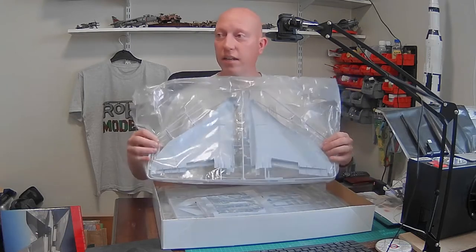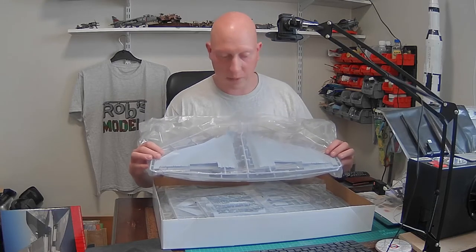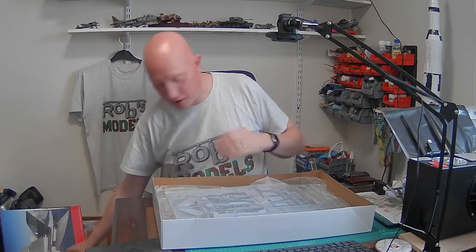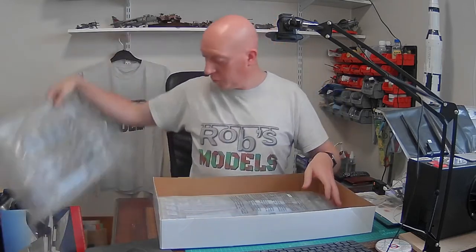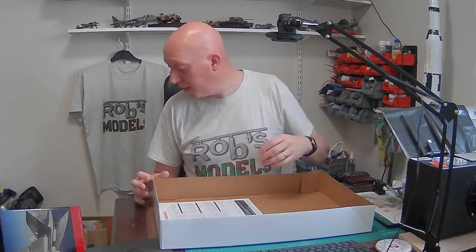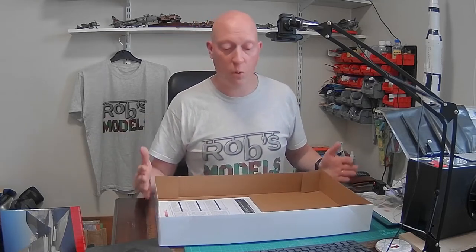We have a couple of sprues here. That's the wing parts — you can see that's going to be a big chunk of wing. We've got the blue steel missile. They're actually all bagged up. One of the things mentioned is that Airfix have done the sprue layout in a way where you should work through it methodically. They've tried to group things together so you're not hunting around trying to find part 13 on one sprue and part 47 on another.